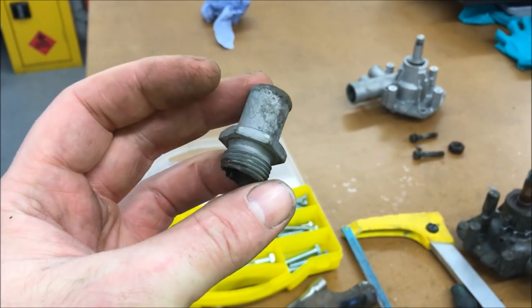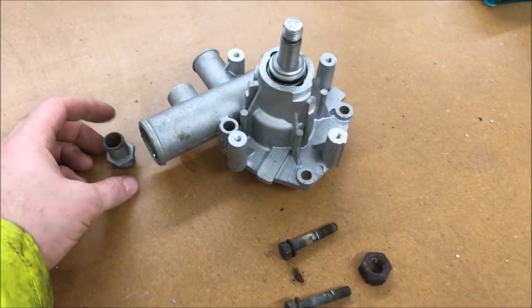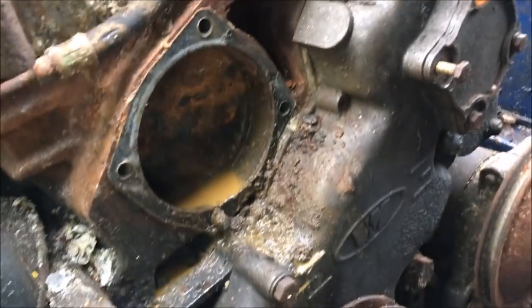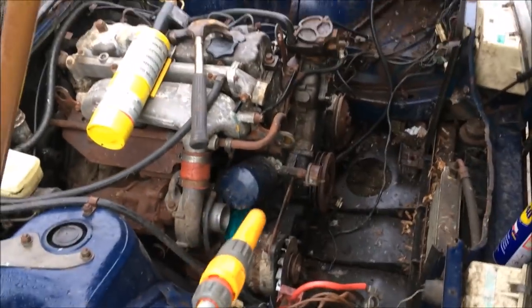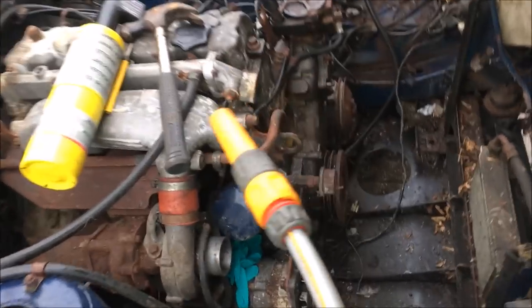Tadah! How good is that? It even has a bead on the end still — that'll be going back in the new pump. I just need to get that stud out of the block and do a final flush. I've been poking around cleaning out the water pump housing and got a lot of the scale and crap out, but I'm going to hose it out again because I'm not 100% convinced about that blockage. So while it's all apart I'm going to give it a blast and see what comes out.